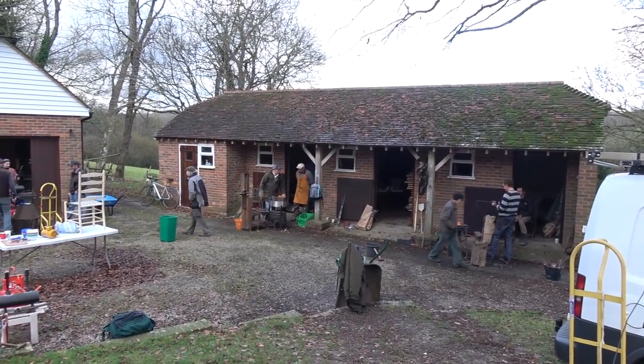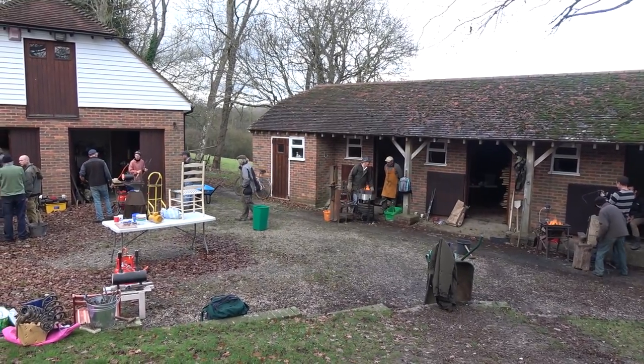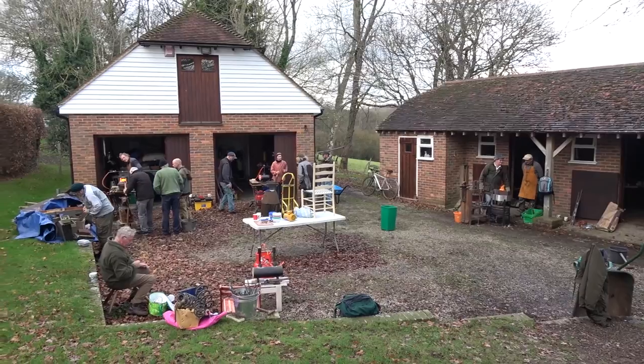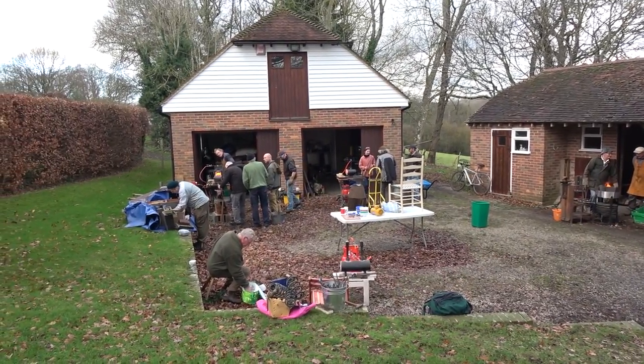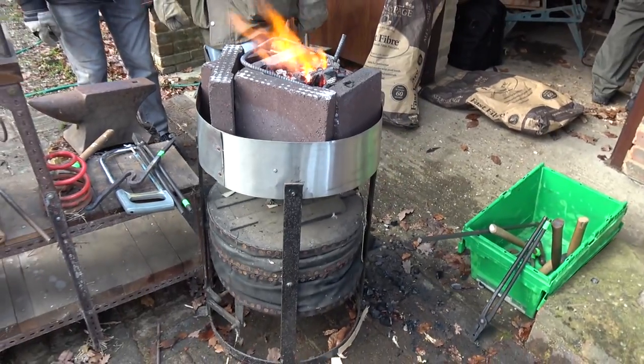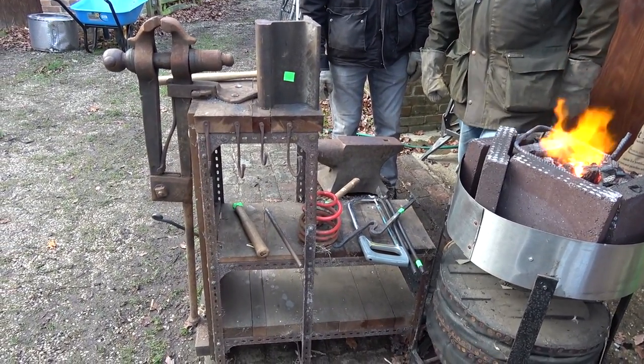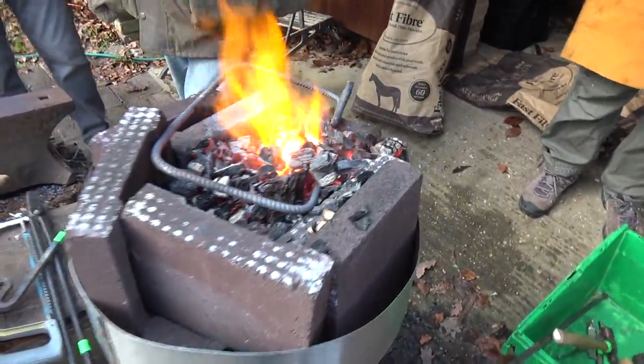We had a lovely setting and there was a good turnout as well. We were lucky because there was a bit of rain initially and then it eased off quite a bit. What was quite interesting this time, a few obviously of the old traditional forges — that's actually my old forge, now in new ownership but working very well.